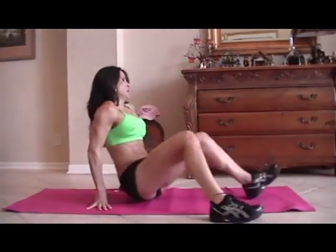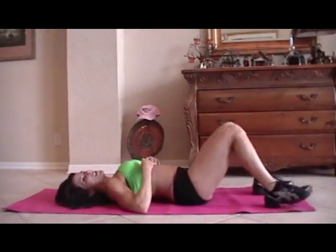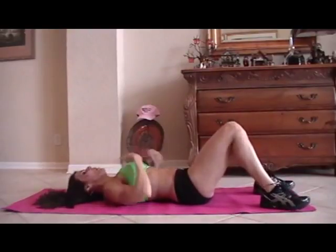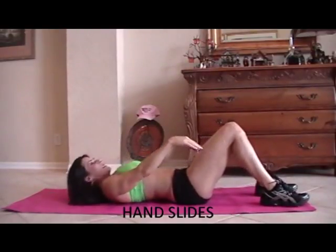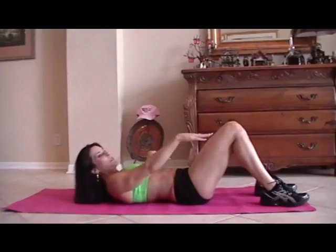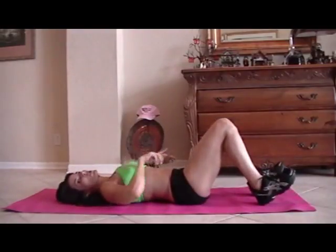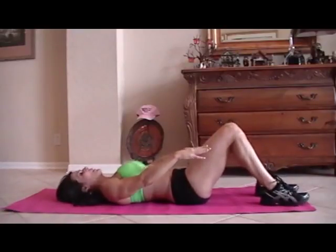We're going to take it back down. I'm going to let you lie down now — just because I'm letting you lie down doesn't mean it's easy. We're going to do what we call hand slides. We're just going to be sliding our hands as far as they can go. When we're up here, we really want to contract those abs and feel the muscle. I'd rather have you go slow and controlled than quick and fast. Here we go for fifteen.